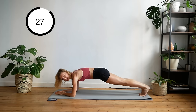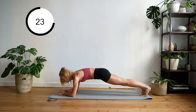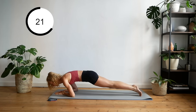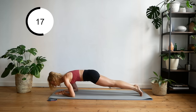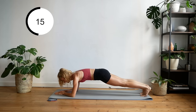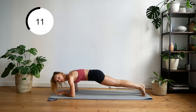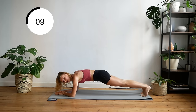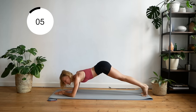If you want to increase the intensity, you can rock forward and backward. Throughout this whole workout, I want you to focus on keeping your body in as much of a straight line as possible. No booties in the air.